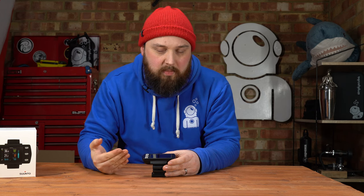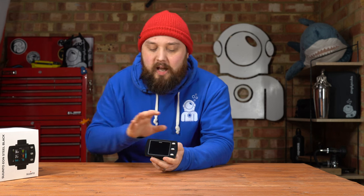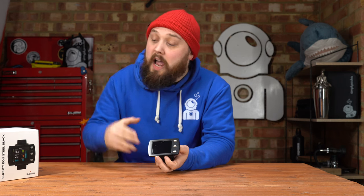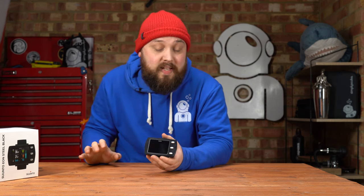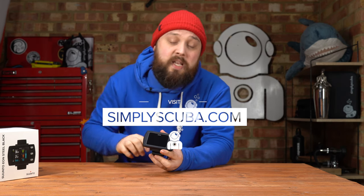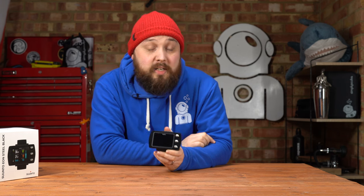If you've used a Suunto D5, Eon Steel, or even the Eon Core, the button interface will feel very familiar — quick and intuitive. That's the Suunto Eon Steel Black Edition: an upgraded, tried-and-tested dive computer used by divers all over the world. It comes with plenty of accessories, is highly customizable, and you can get different strap options too. There's more information at simplyscuba.com — click the link in the description below to check it out. Thanks for watching and safe diving.